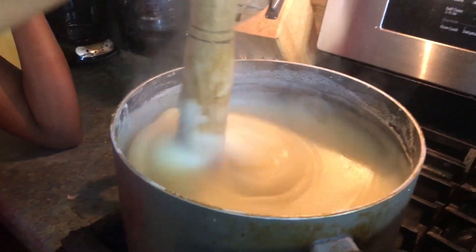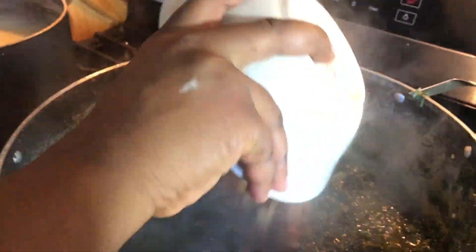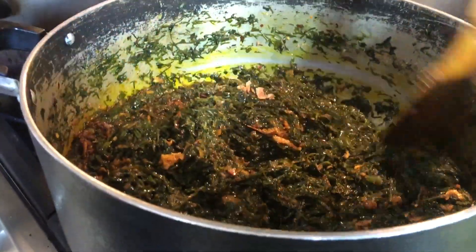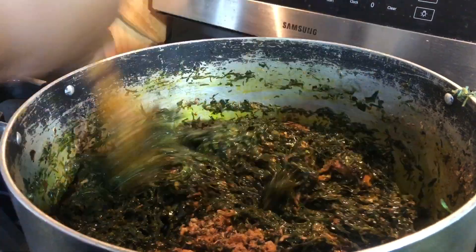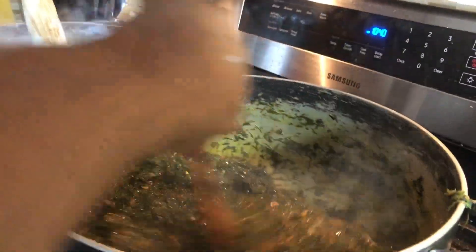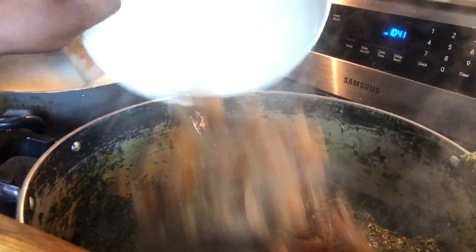The fufu is getting thicker and thicker. Now we add dry fish and crayfish. You have to be very generous with the crayfish — that's what determines the taste of this food. If you are stingy with your crayfish you're not going to get that flavor. We stir the crayfish in along with the cow skin.